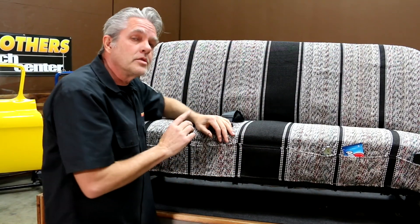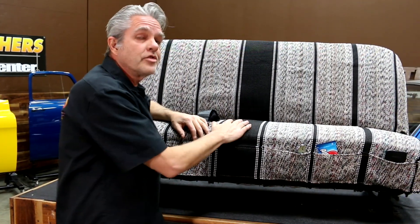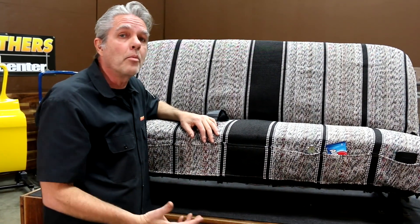A nice thing about this too is that if you have a vinyl seat or a leather seat and you're sweating, this fabric is going to breathe for you and you won't be so hot.